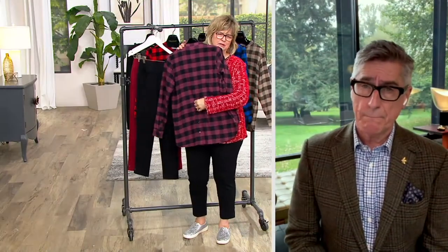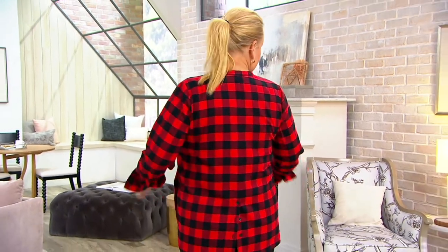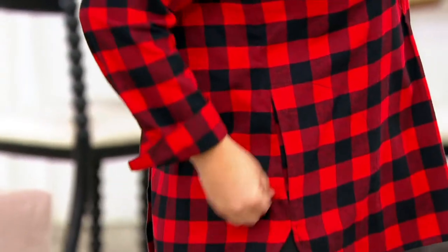How long have you been doing these button-back shirts? Probably five or six years — it's kind of become like a little signature of ours. We do them in denim, corduroy, plaids, and seersucker. I just think it's a style that women love. If you want to release it across the back, it just gives you a little more swing.